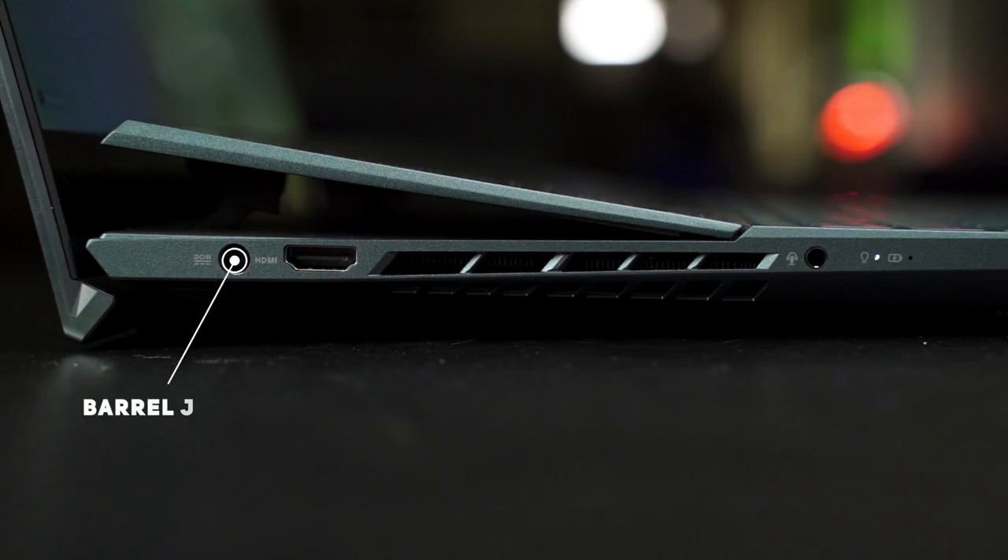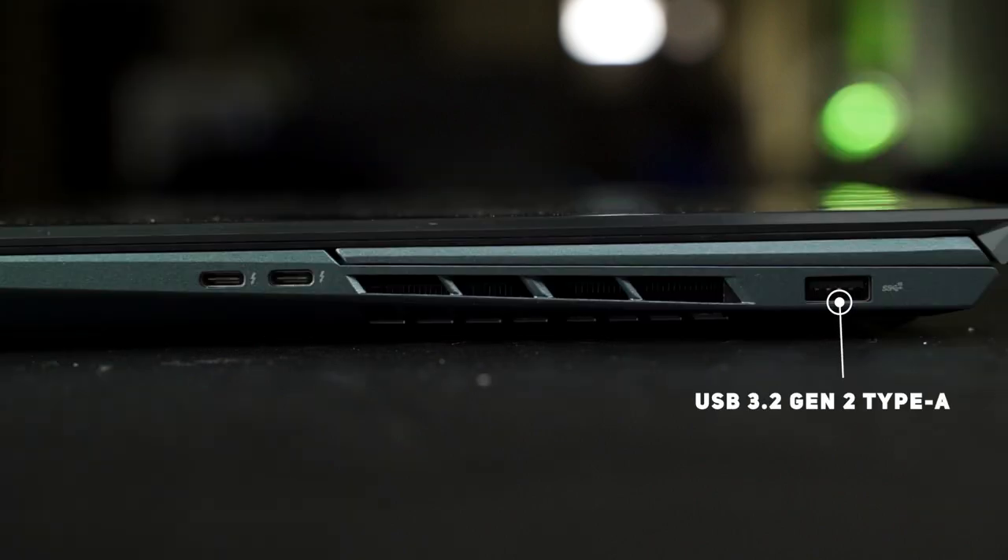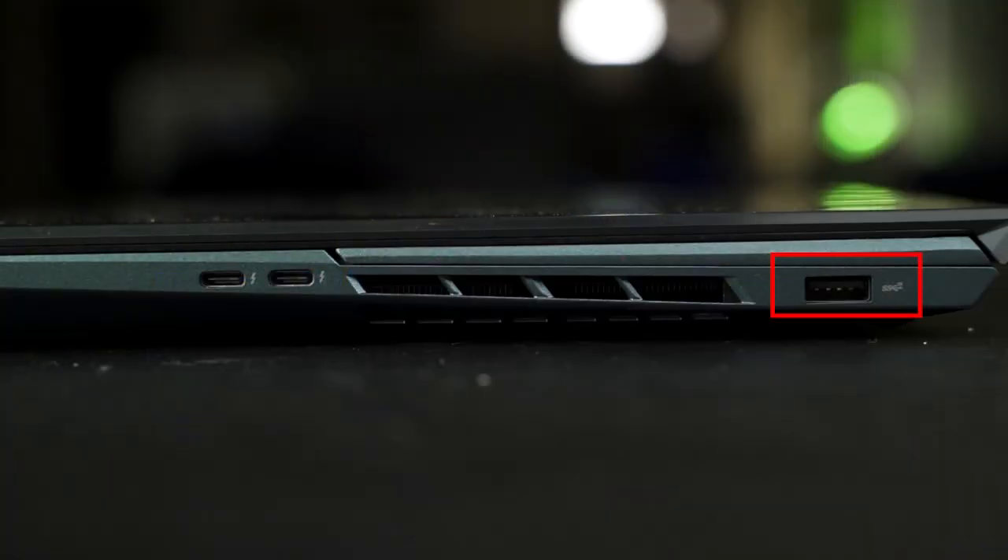The ports on this laptop are pretty disappointing. On the left we have a DC barrel jack, HDMI port, 3.5mm audio jack, and indicator LEDs. On the right, there's one USB 3.2 Gen 2 Type-A port and two Thunderbolt 3 ports — note this is a 10th-gen Intel CPU, so no Thunderbolt 4. The Type-A port placement causes issues for external mouse users, there's no SD card reader for a creator-targeted laptop, and with only one Type-A port, plugging in a mouse leaves you with no spare ports.